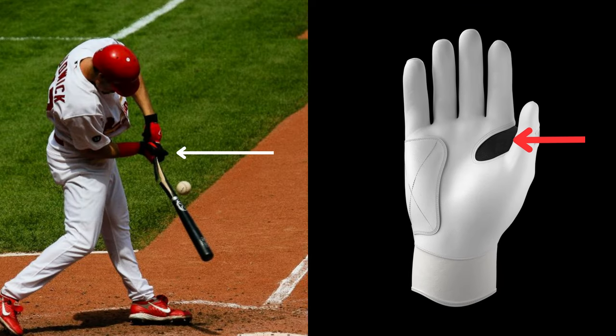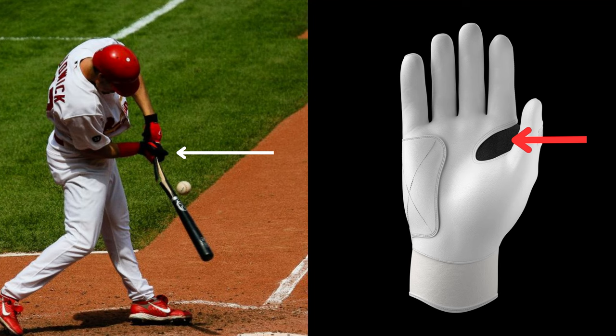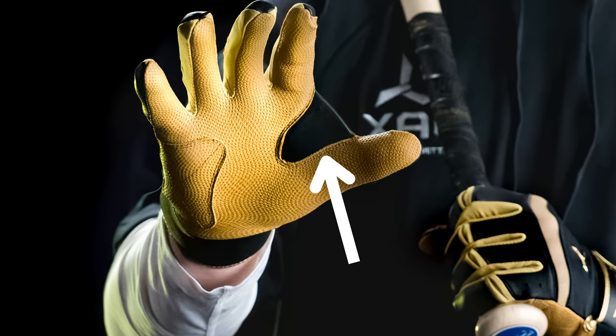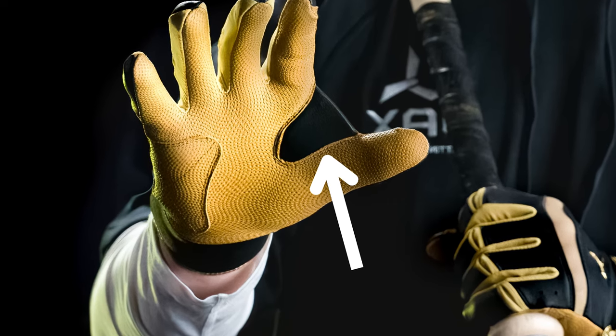With Jack's Batting Gloves, you have the option to select built-in top hand thumb protection. The design is orchestrated to make inside pitches that cause a sting on your thumb less impactful. This protection comes in the form of our web technology, which is constructed of D3O impact material, regarded as the top impact material used in many protective products.